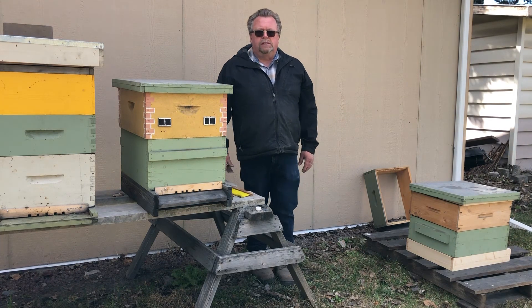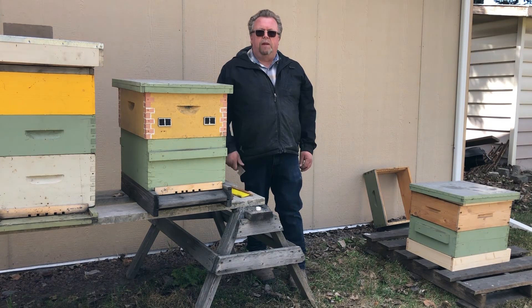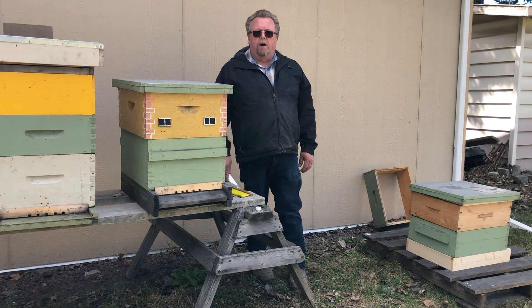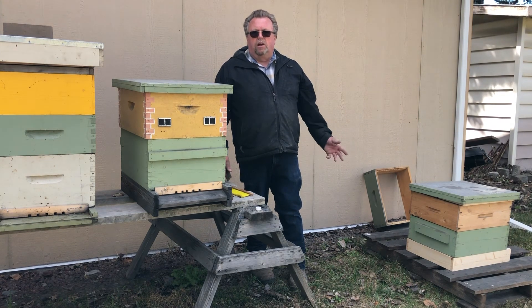Everybody likes to try and push the season, but don't be trying this in April — April is too early. It's too cold and things aren't really happening. The bees are just bringing pollen in. In our area, Kamloops, there's really no nectar yet — lots of pollen, but no nectar. So unless you're really feeding that hive, it's not going to prosper.